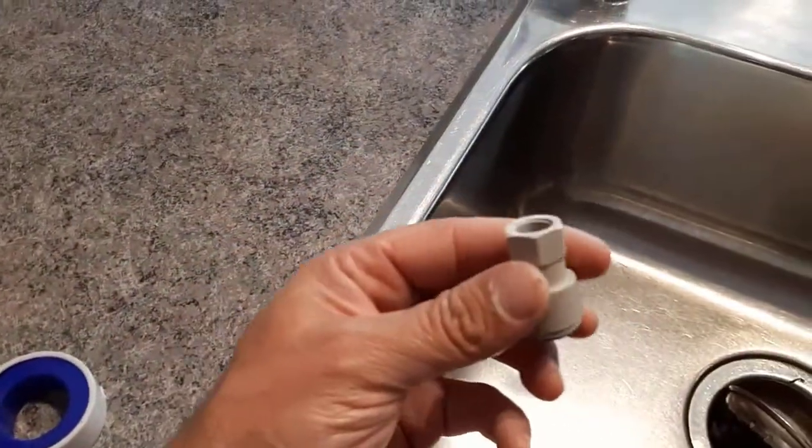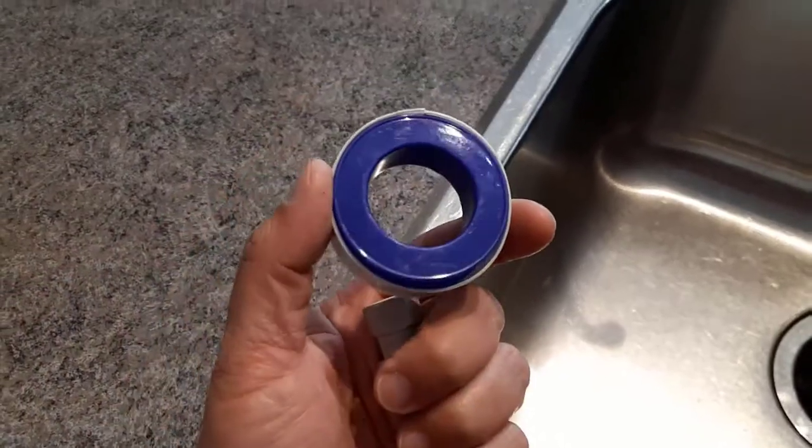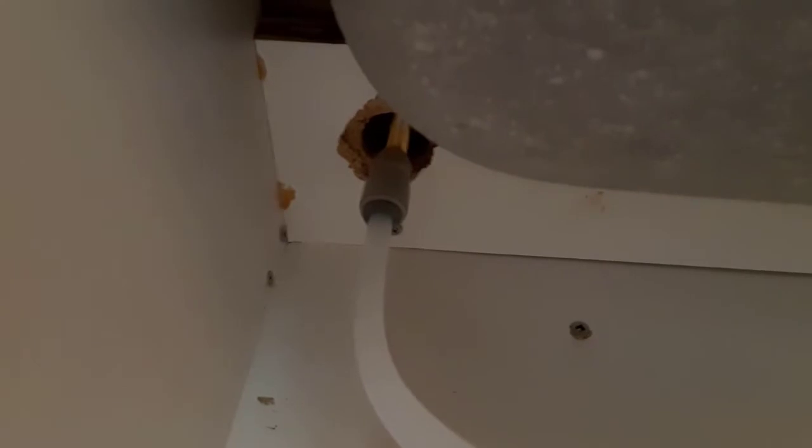Now we're going to put some plumber's tape on the threads of this faucet down here, and then we'll put the water connection on. The water supply line is hooked up — I threaded it on that connection and slipped the water line supply inside the hole. It's a quick connect, so you just slip it in and give it a little tug — not hard, just pull on it a little bit to make sure it's in place properly.